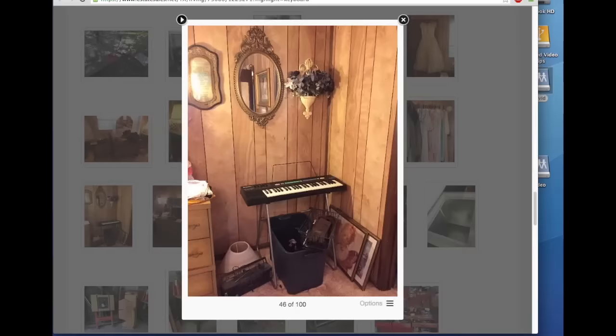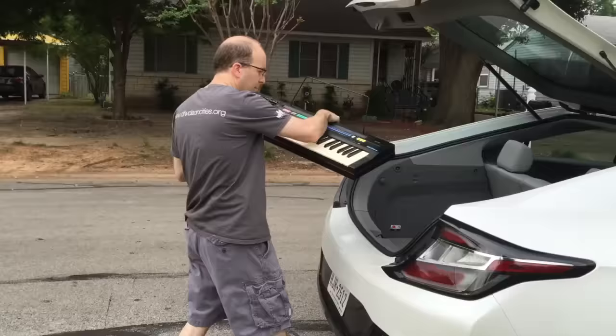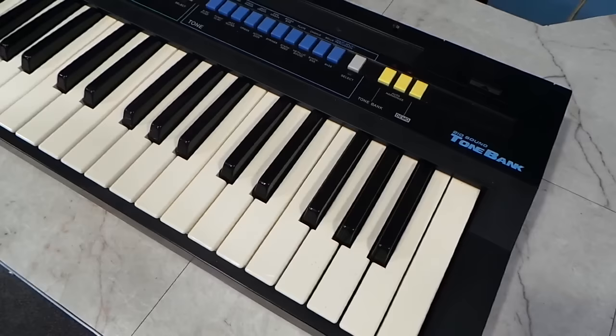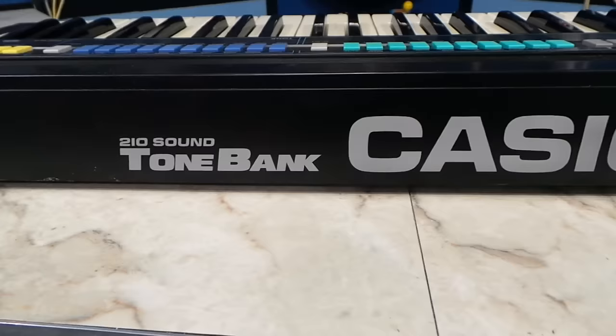For those who don't follow my channel, I collect old vintage keyboards from places like this estate sale. I found this Casio CT380, and I really wasn't familiar with this model, but it was being sold very cheaply. So I ended up getting it for $12, with stand and all. I got it home and was surprised how clean it was.